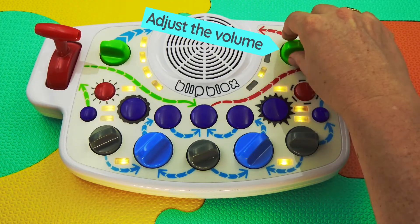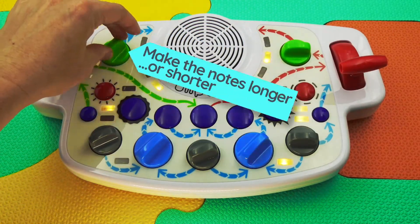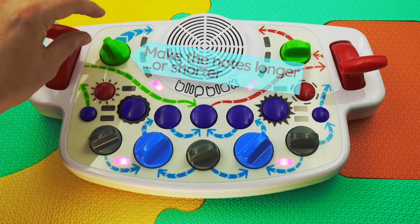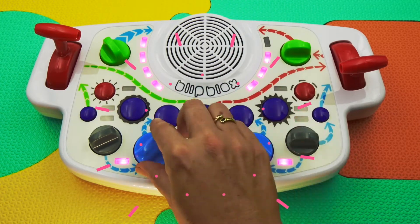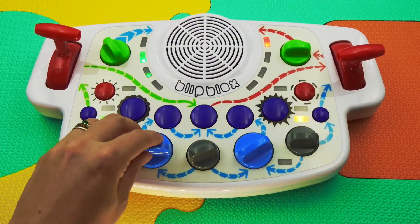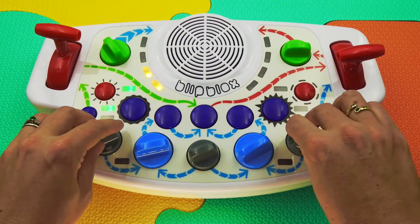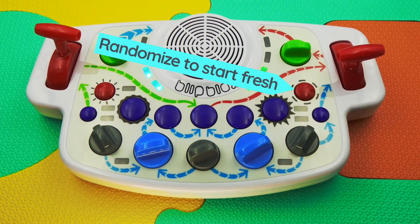Use this green knob to control the volume. Use the other green knob to make the notes longer or shorter. Play with the control signals to make out of this world sounds. Randomize all the settings to start with something fresh.